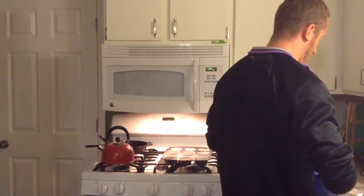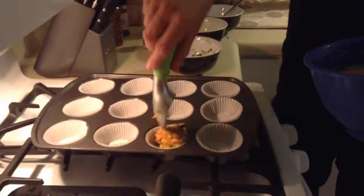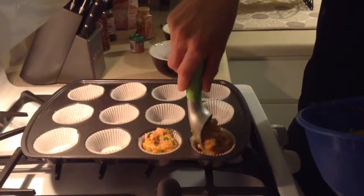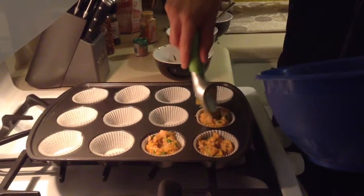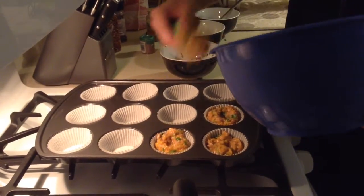So here's how it looks — take a scoop, there I have it, and it goes in. Just try to equally distribute as much as you can across the muffin tin.